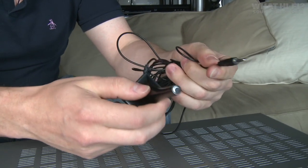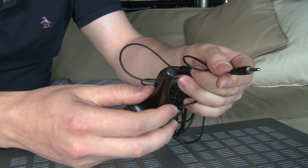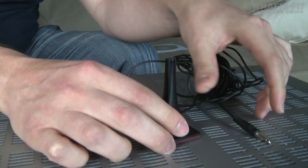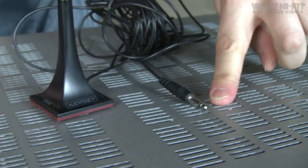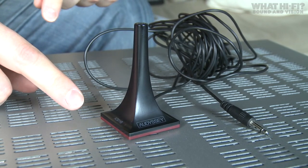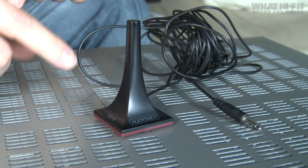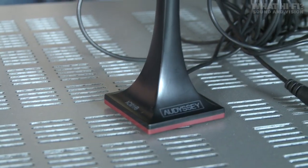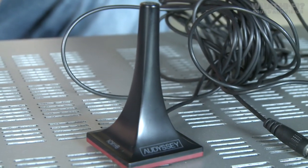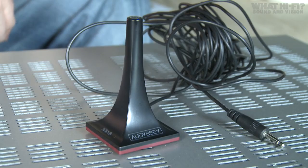Besides the actual amp itself, probably the most important thing you get in the box is Onkyo's setup mic. It connects to the front of the machine via the 3.5mm jack, and you basically put the microphone in different listening positions in your room, where the Onkyo can then set up the best speaker distances, levels, and sizes applicable to your room and your speaker package.